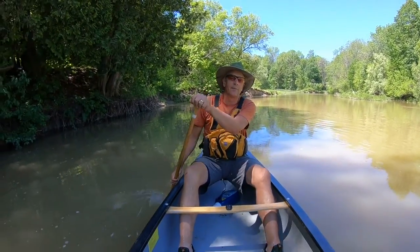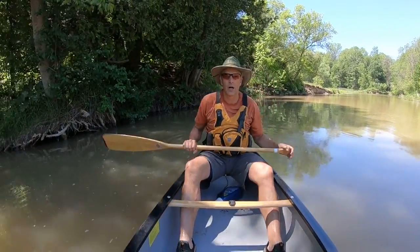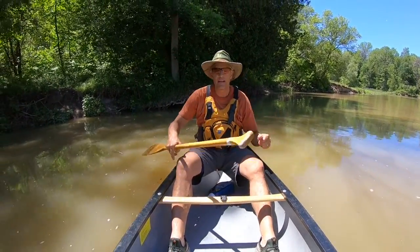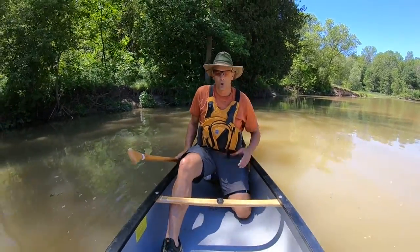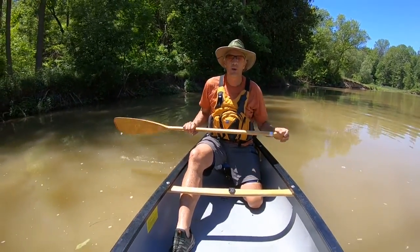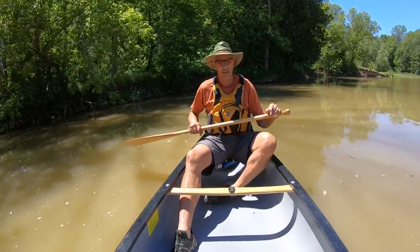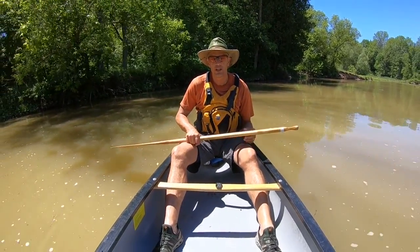Alright, welcome to this lesson on paddling and paddling strokes. First, I want to talk a little bit about body position in the canoe. I really want to keep my body as low as possible. Right now I'm seated on the seat with my knees and legs forward, but it's very common for paddlers to put one knee or even both knees down below. It's really a comfort thing. I switch all the time as I'm paddling. So for today I'm just going to keep my feet in this position just for demonstration purposes.